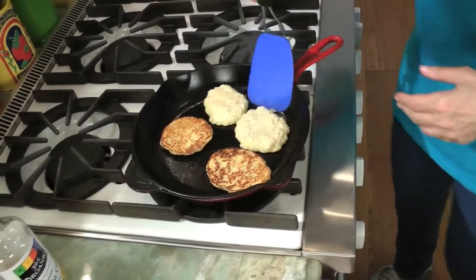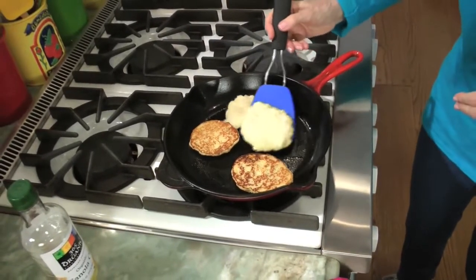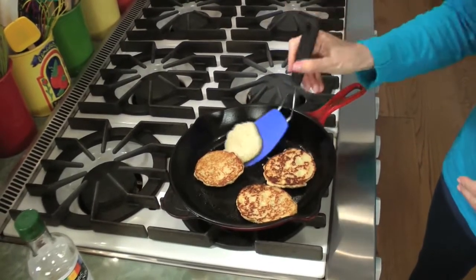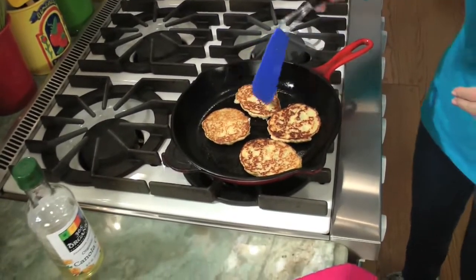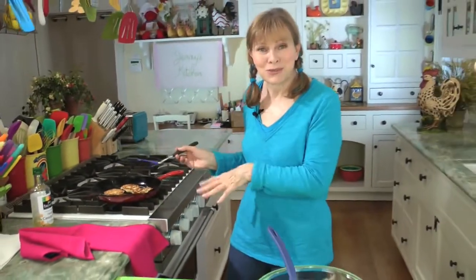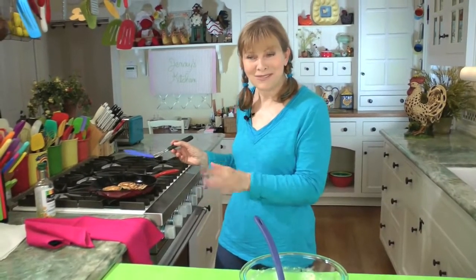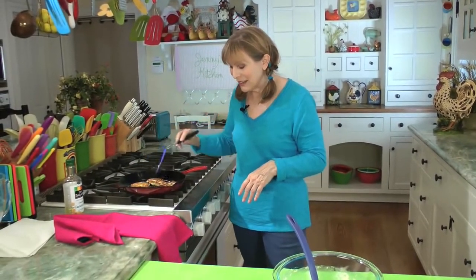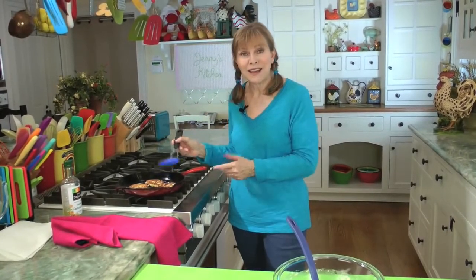This one's tougher — I put them so close together. Get under it, flip, under, and flip. If you're unsure, you could just do three at a time. I was trying to show off, but the fourth one is a little bit small — that's about how they'll look. Then three more minutes on the other side and they're done.